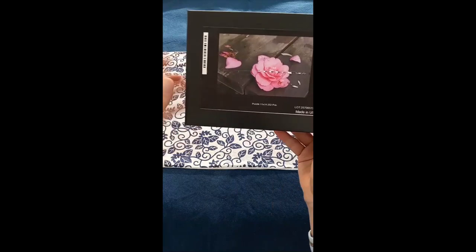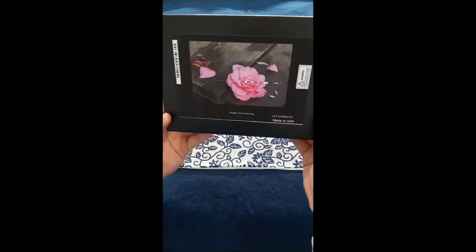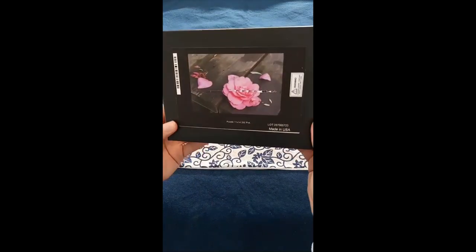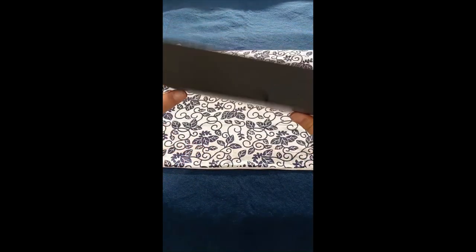It's got this weird barcode down the front, and the printing label has this weird white edge on it. It was not trimmed very well. The box itself is otherwise quite nice.